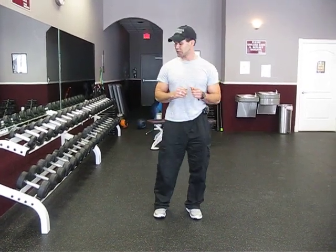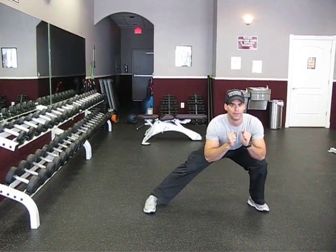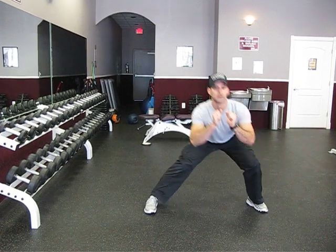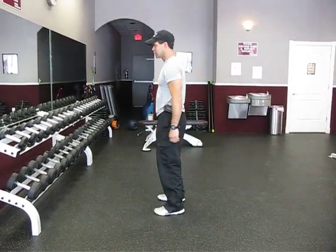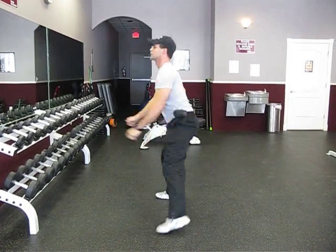Basically, you're going to start with your feet together, you're going to step out, just like that, and then bring it back to the middle. Stick your butt out, just like that. From a side view — you're going to step out, stick your butt out, lean your upper body forward, bring it back.